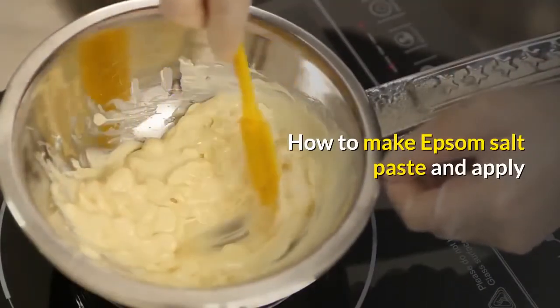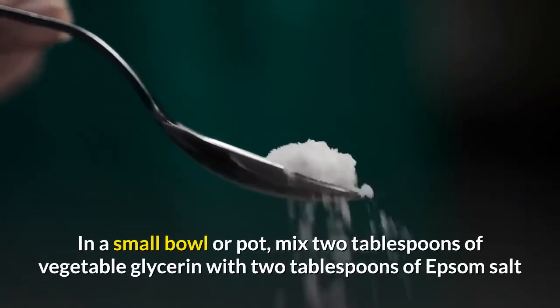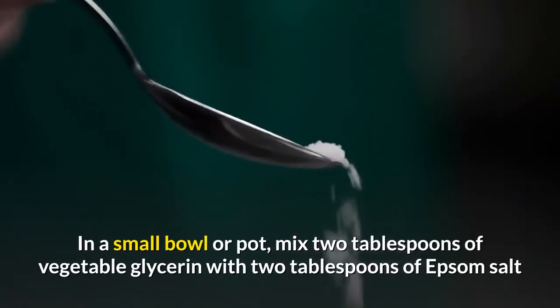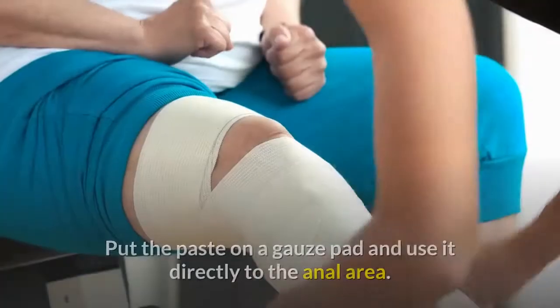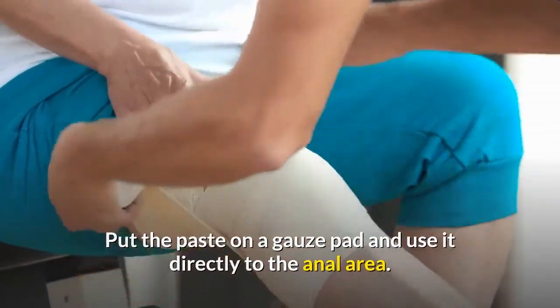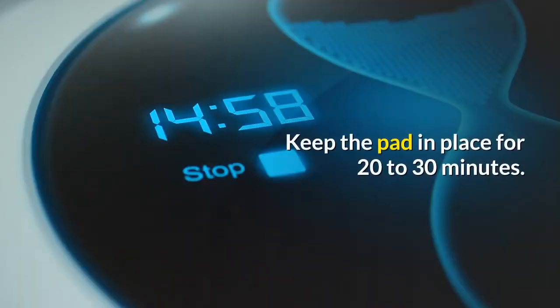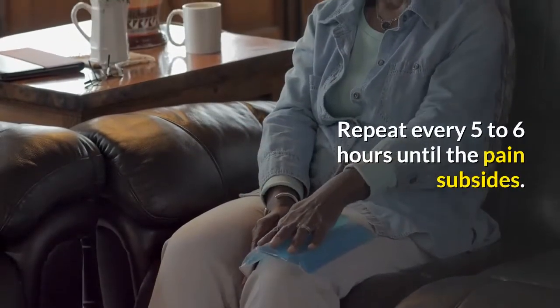To make the Epsom Salt paste, in a small bowl or pot mix 2 tablespoons of vegetable glycerin with 2 tablespoons of Epsom Salt until it forms a paste. Put the paste on a gauze pad and apply it directly to the anal area. Keep the pad in place for 20 to 30 minutes. Repeat every 5 to 6 hours until the pain subsides.